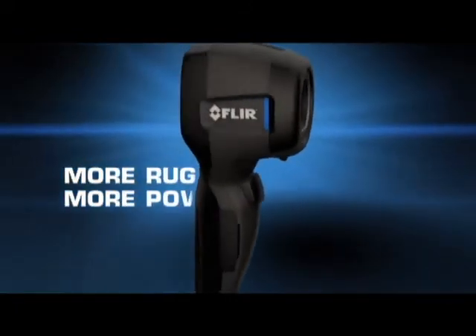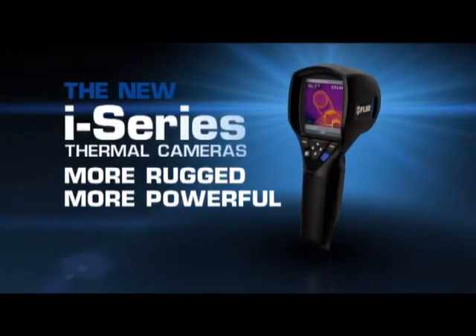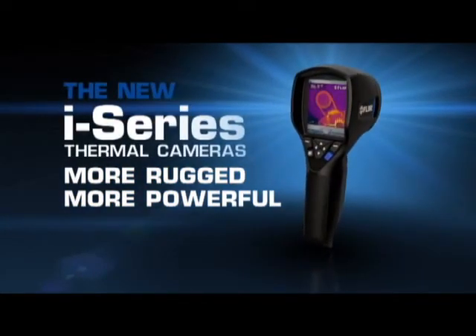More rugged, more powerful. The new i-Series. Only FLIR know-how can make a thermal camera this simple to use, versatile, and easy to own.